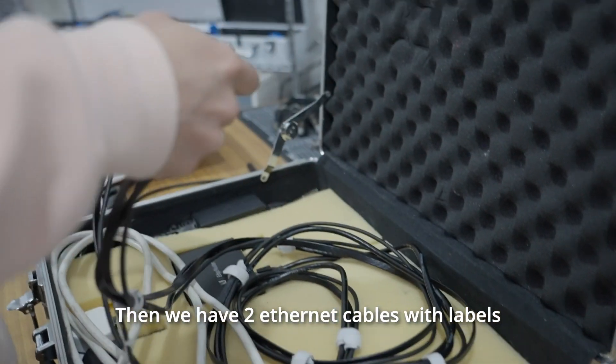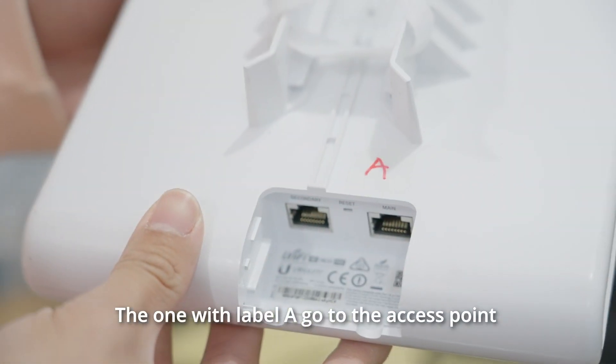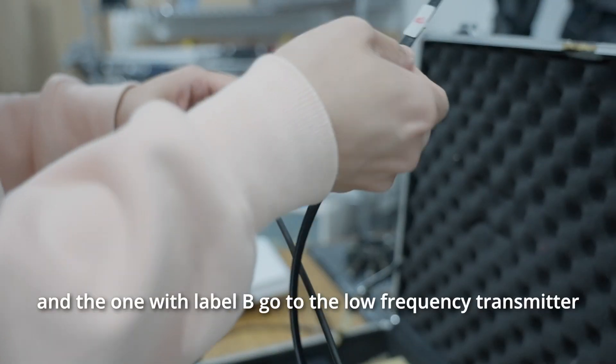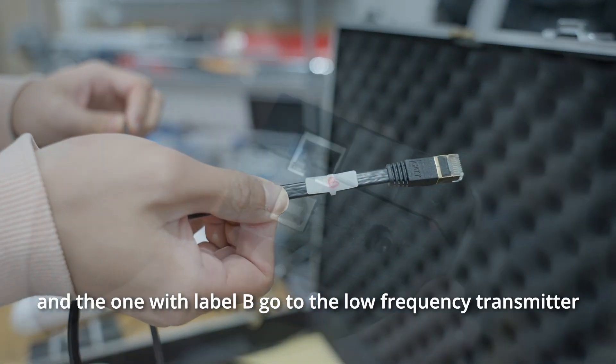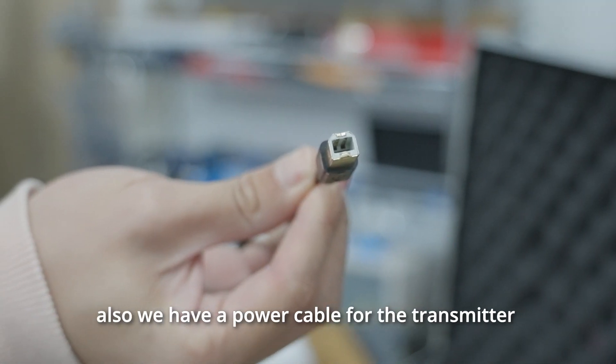We also have two Ethernet cables with labels. The one with label A goes to the access point, and the one with label B goes to the low frequency transmitter. We also have a power cable for the transmitter.